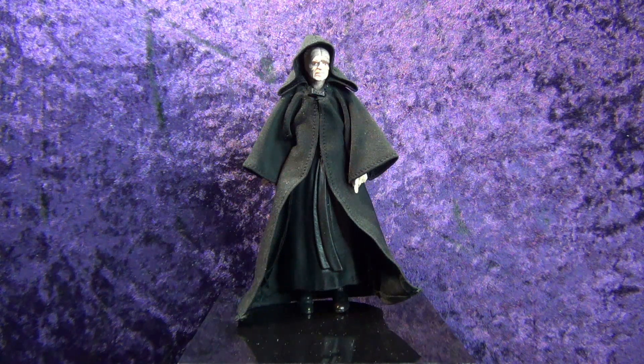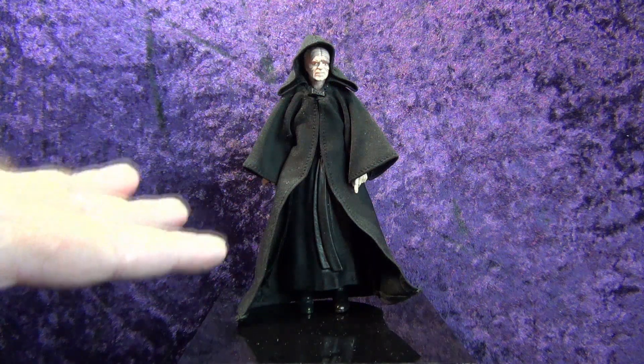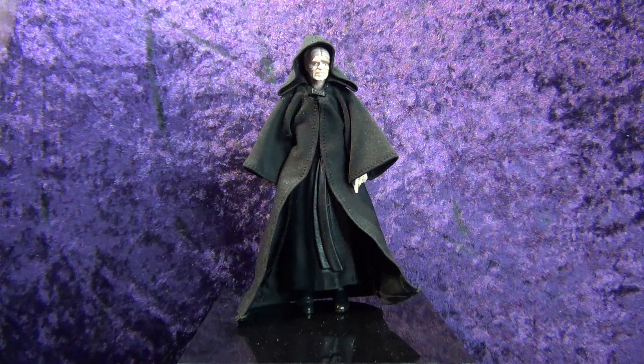In this special episode we're going to be doing a customization conversion of this original Hasbro Star Wars The Black Series Emperor Palpatine into an Episode 3 Darth Sidious — a figure that a lot of people have been clamoring for and wanting, but Hasbro has yet to make it.